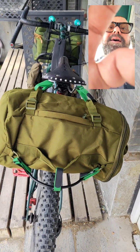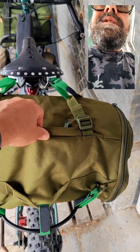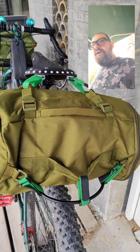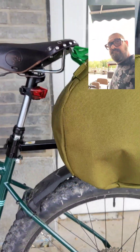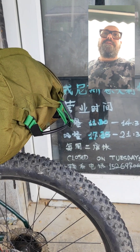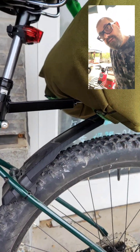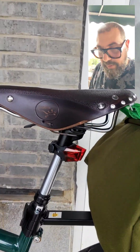With these straps, as you can see, it is very tight so it will not disturb your ride. It has three, five, or seven points of attachment. And here we have the beautiful Promax saddle.